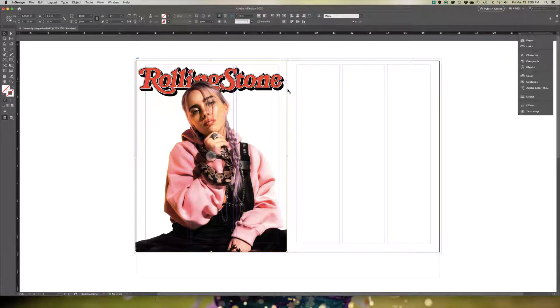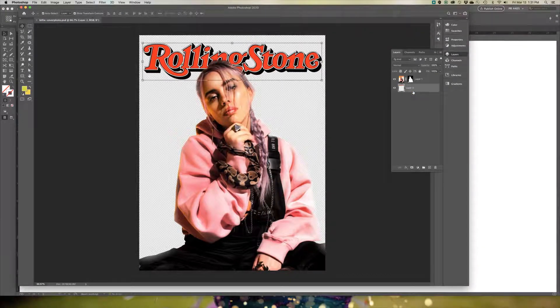Sometimes nameplates have different colors. Rolling Stone is usually always red, but in the event that you want to change the color of your nameplate — maybe to match the photo, or you have a St. Patrick's Day theme and want to make it green — you can do that in Photoshop. Open up Photoshop, turn on your nameplate layer, activate it, click Effects, and do Color Overlay.